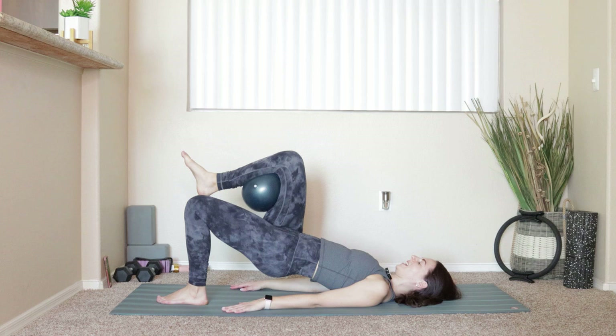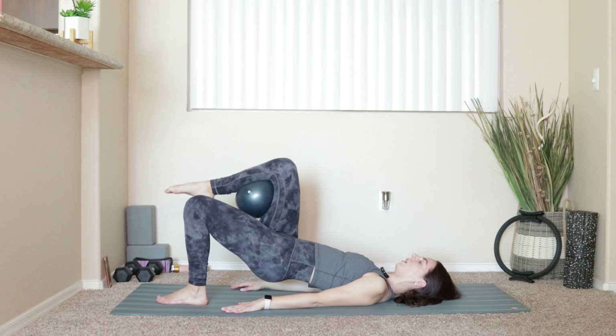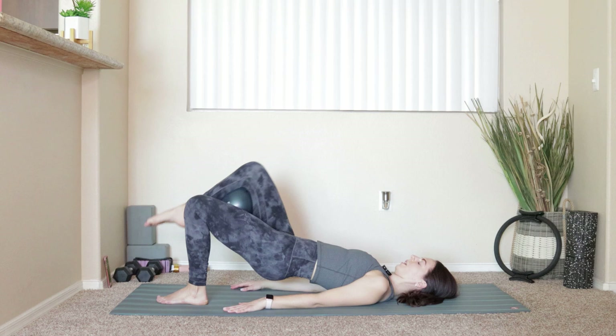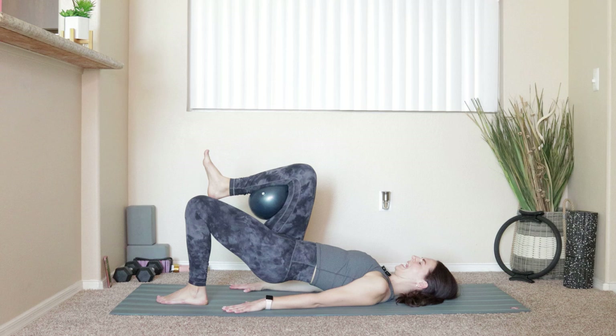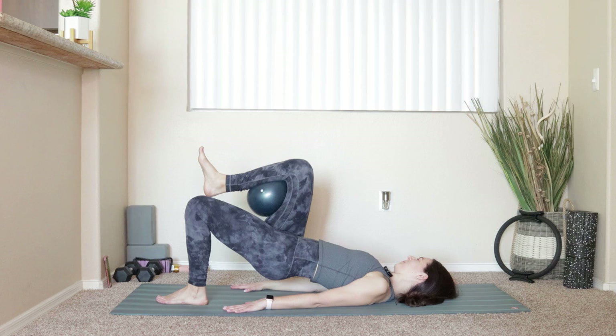Four, three, two, last one — hold up at the top. Point your toe, keep squeezing onto that ball. Take the right toes — lower and lift for six, five, four, three, two, last one. Hold that right leg up, flex your foot, pulse the ball for ten, nine, eight, seven, six, five, four, three, two, one. Hold the tension on the ball, pulse the hips for ten, nine, eight, seven, six, five, four, three, two, one. Lower all the way down.